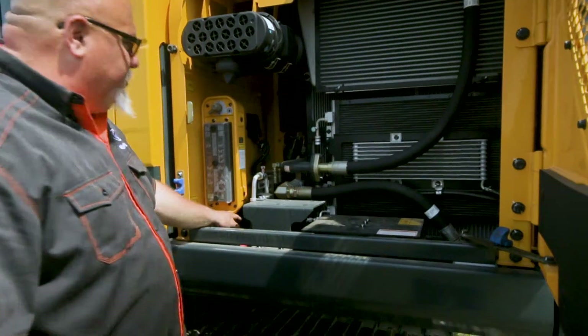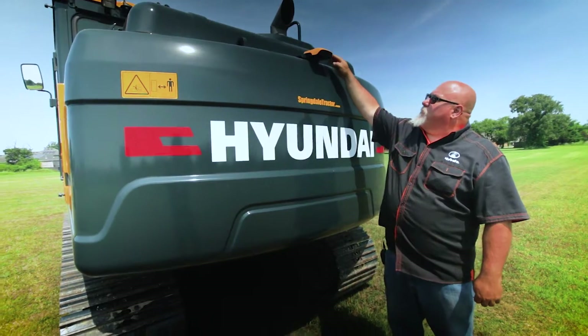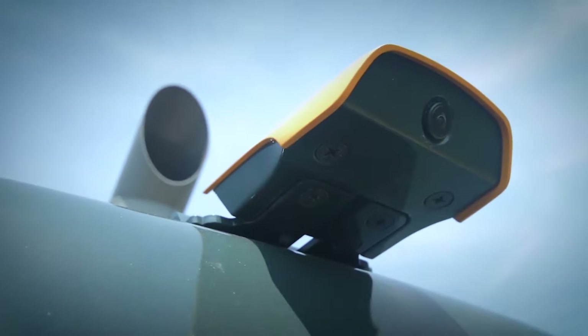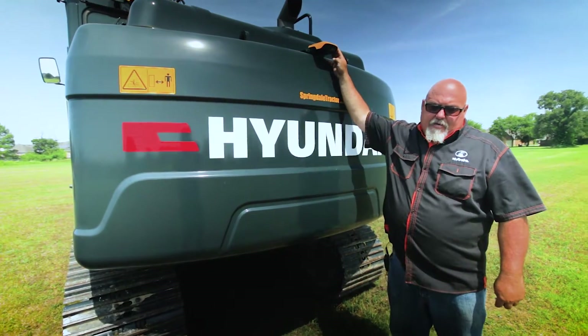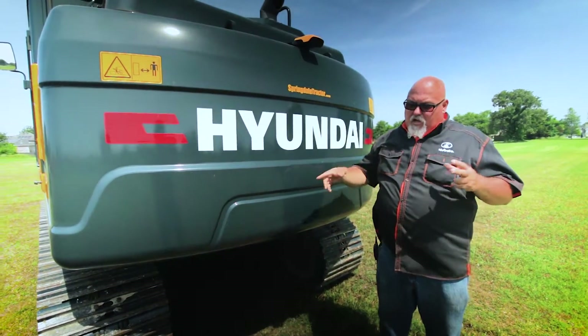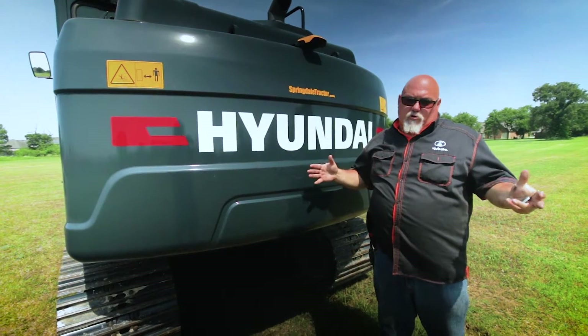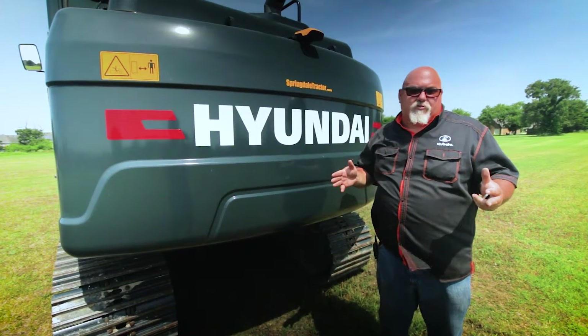There's a switch here to change the controls — if you want one style of control versus the other, that comes standard on this machine. Coming around to the back of the machine, here's our rear view camera, which is standard in all models. An option is a camera system on all four corners, so at any point you can see all the way around your machine when working. It also has encroachment warning, so if someone gets too close it'll let you know for safety.